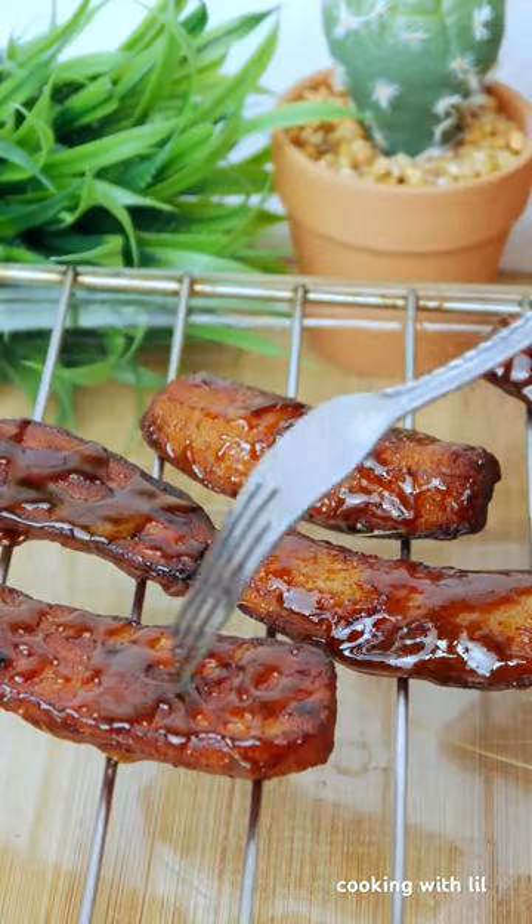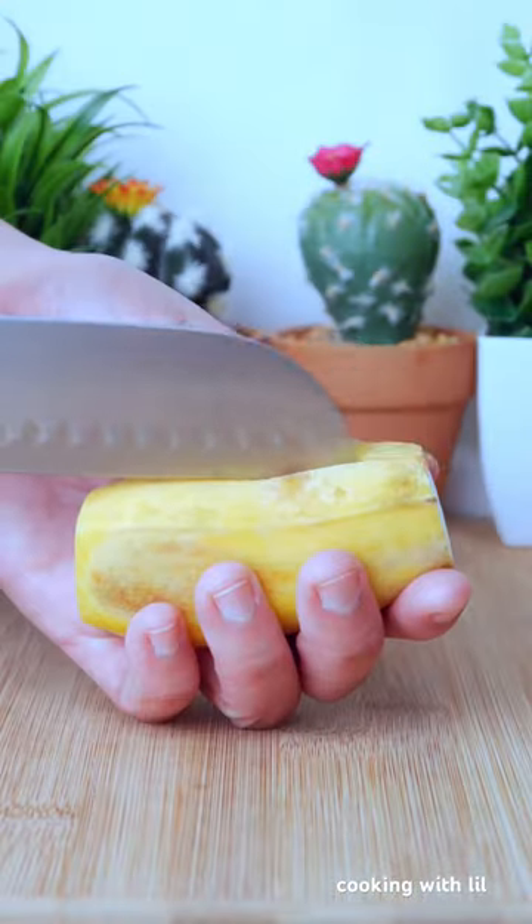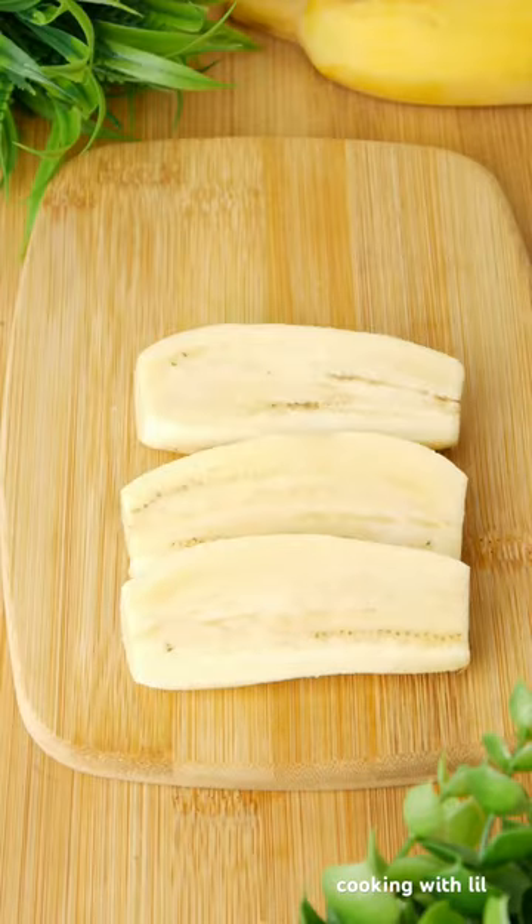If you have banana at home, let's make it into a quick and easy delicious dessert. Start by peeling the banana, cut it in half and set it aside.